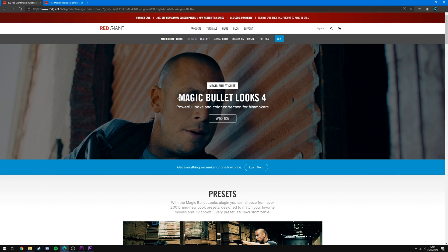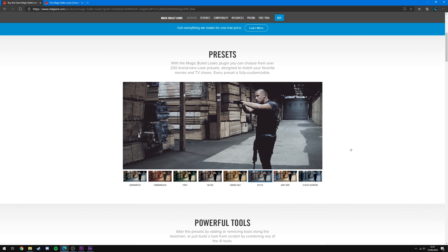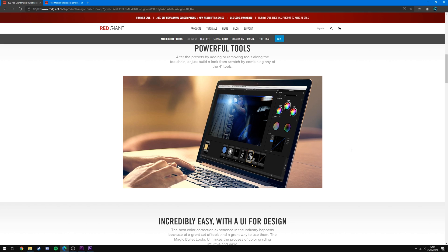For this method you're going to need a plugin called Magic Bullet Looks — I'll leave the link to the website down in the description. Basically what the plugin does is it allows you to customize the look of your clips, add presets, customize those presets, and make your clips look the best they can be.